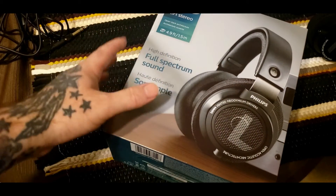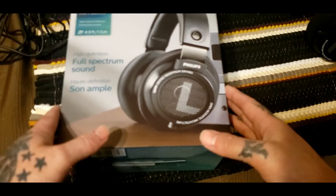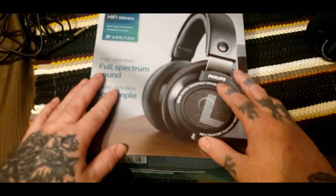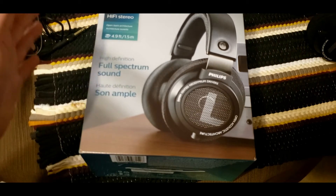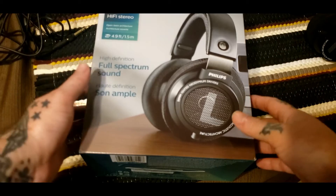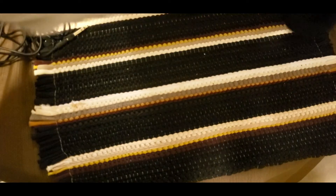Once I get both videos done I'll probably combine them so you guys can see both products unboxed at the same time. For now I'm going to upload this one, then upload the microphone video when it comes in, and then if anyone misses them I'll edit them into one video so you can watch them all at once.